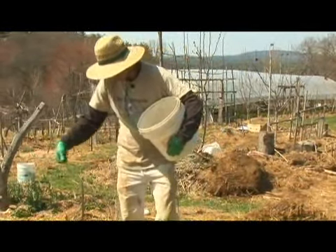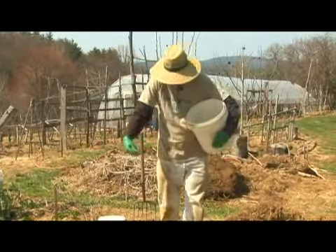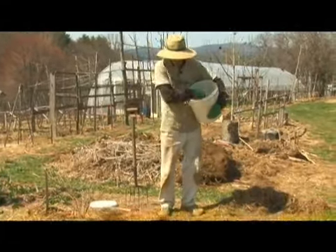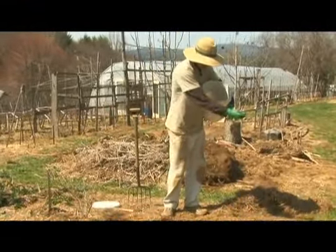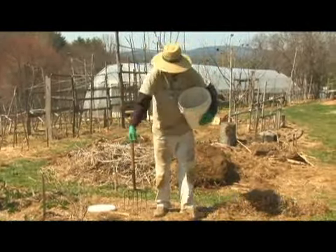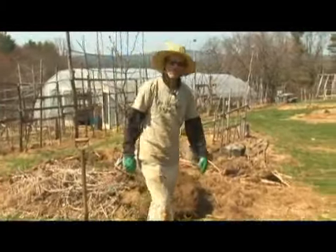Now you might think this is just an insignificant treatment, but the next time it rains or we get some moisture you'll see a purple bed of little sprouts coming up, and they will knit this ground together — not only keep it from drying out, but make it available should we try to grow something.